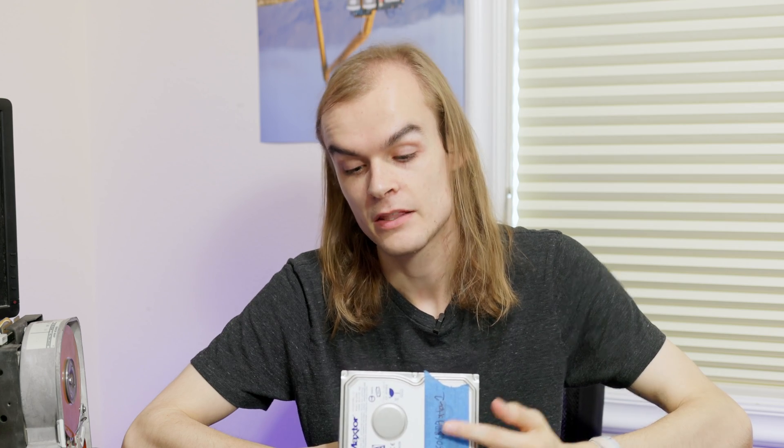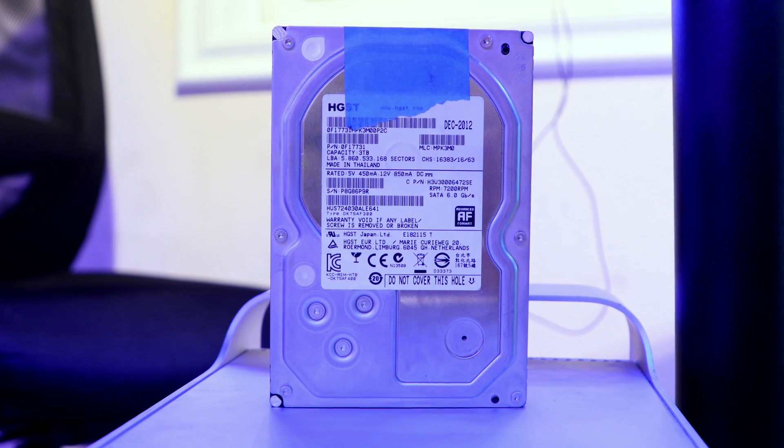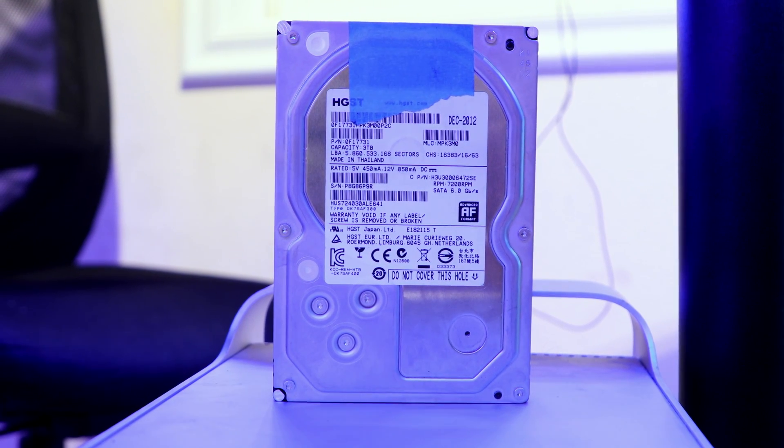So why would you want to use disk spindown? If you have a drive that isn't actively being used with any data going in and out of it, the platter is going to be spinning around at either 5400 or 7200 RPM and that motor is going to need a good amount of power. In my testing, the motor takes about five watts more power running the disk at idle versus having it spun down in software.